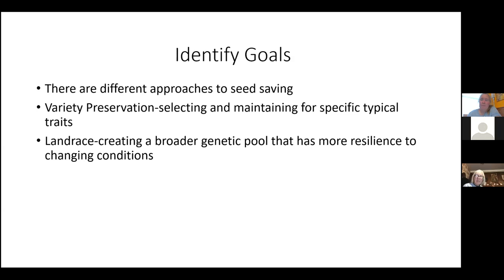Another thing I want to talk about is that there are different approaches to seed saving. A lot of what I do has always been variety preservation — I work with specific collections and try to keep distinct types. But especially with climate change, I've been thinking more about the concept of a landrace — a more genetically diverse population that has resilience to changing conditions.